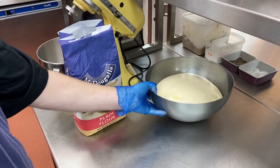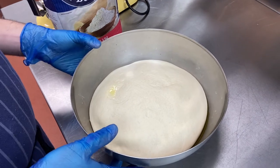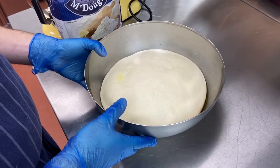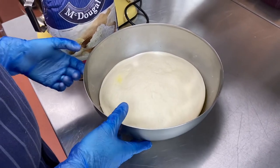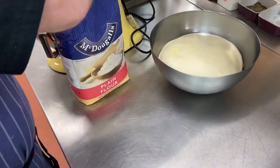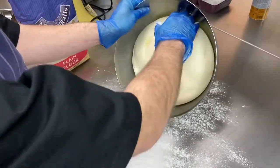The dough has proven to about double its size. It took about an hour and a half, but it can take up to two hours — it depends on the climate of the room. Normally at about 21 degrees it's fine. Once it's got to this stage, we just lightly flour the surface and tip it out.